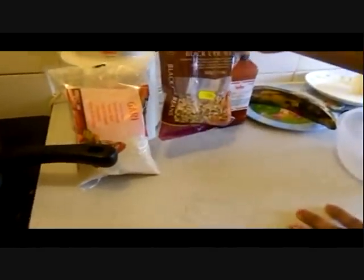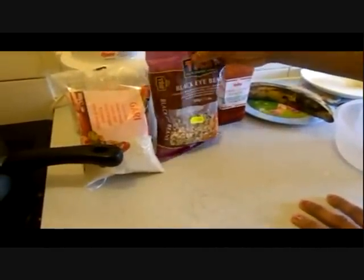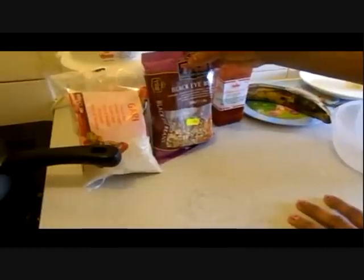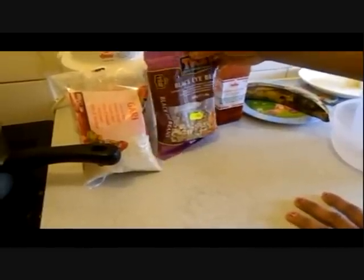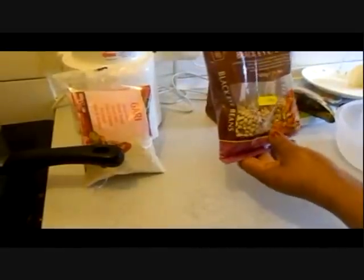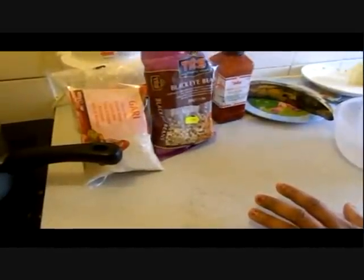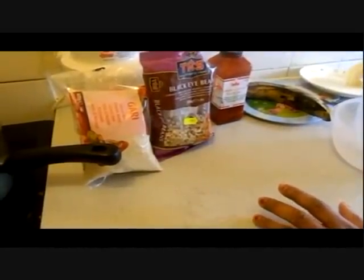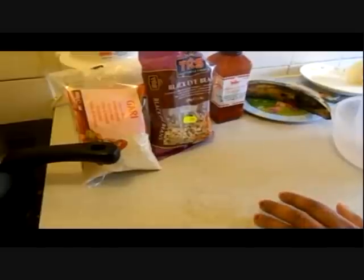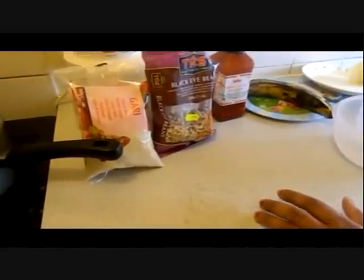I'm going to cook two cups of black-eye beans. It depends on the quantity you want — you can cook one, two, three, or four cups. Any quantity you want. So what I'm going to do is wash the black-eye beans nicely and cook them on the hob. It takes about one hour to one and a half hours to get them ready, until they are nice and soft for eating.